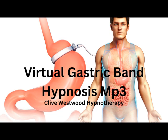Eight. Going deeper. With the sound of my voice, every sound you hear, every thought that comes into your mind just takes you deeper into hypnotic relaxation.